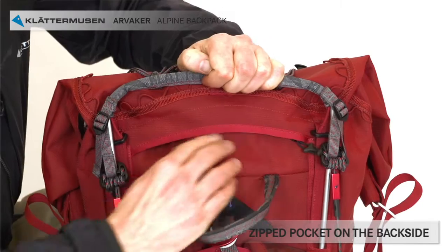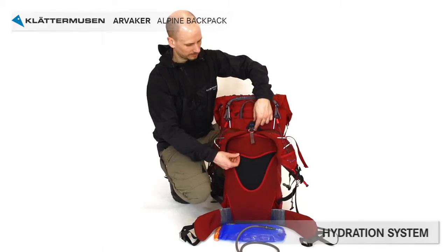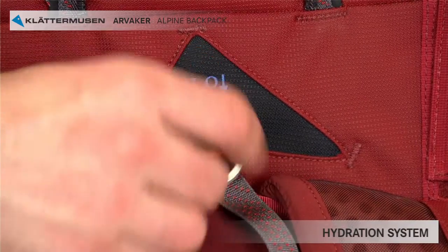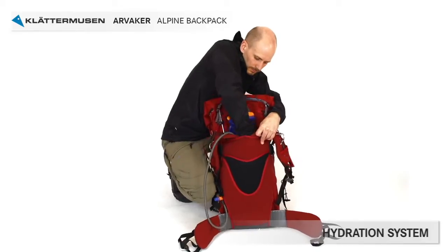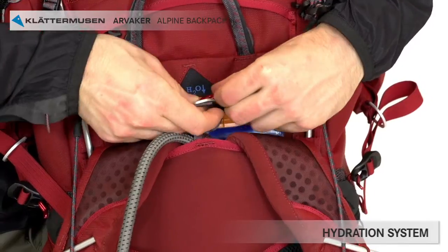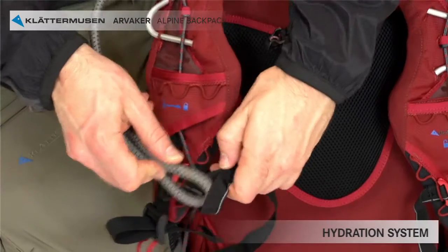On the back side there's a zipped pocket for easy access. The back side where your shoulder harness is fastened also functions as a pocket for your hydration system. Start by releasing the toggle from the D-ring that holds the back plate, simply place the hydration system inside and fasten it in the D-ring attachment. The hose can be pulled out through the upper opening and then twisted around the top adjuster cord and placed conveniently for your use.